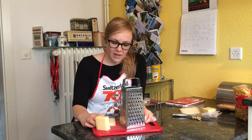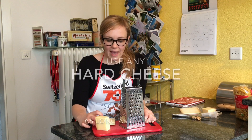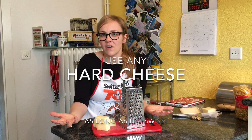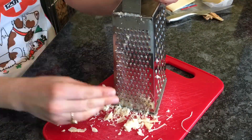Now you want to grate 250 grams of cheese. Today I'm using half Gruyere, half Brilliance. You can use any kind of hard cheese or a mix of them — Emmentaler, Appenzeller, whatever your heart desires.